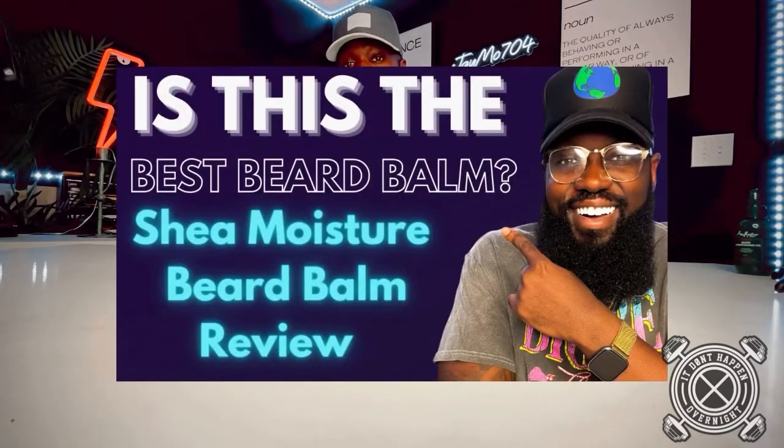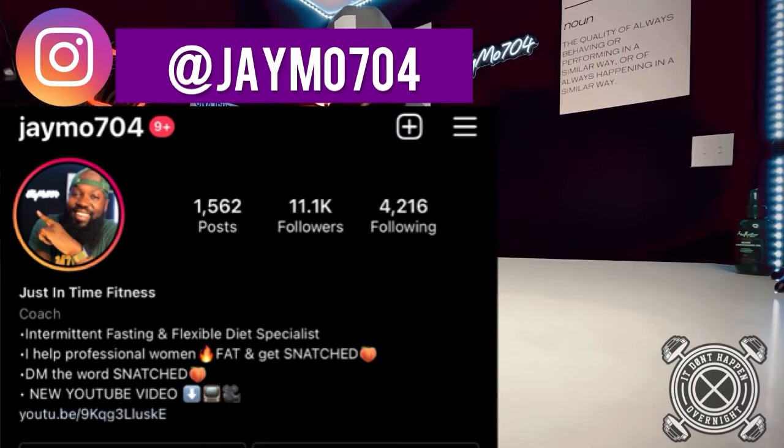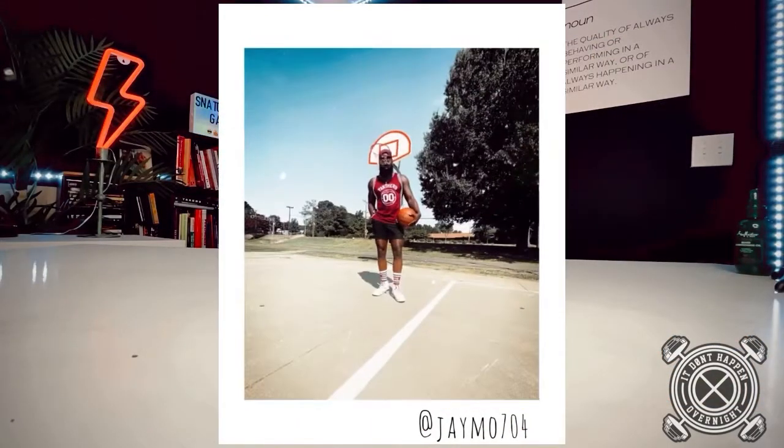Today I am going to review a pretty popular beard oil — this right here, the Shea Moisture Beard Conditioning Oil. I'll give y'all my honest feedback on it. If you haven't already checked out my video where I reviewed the Shea Moisture Beard Balm, go ahead and check that out — link's in the description. Also, if you're not following me on Instagram, go ahead and follow your boy at JMO704.